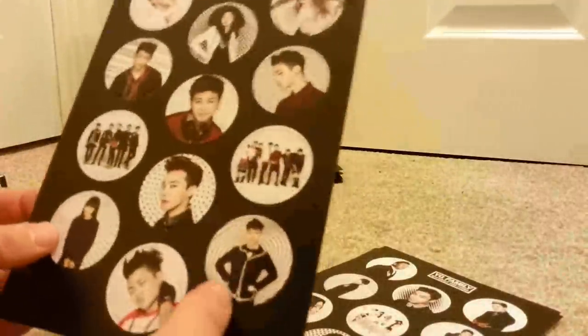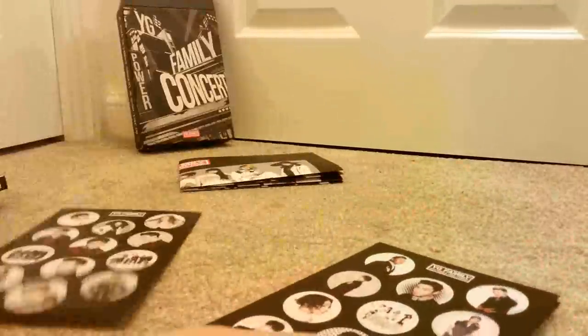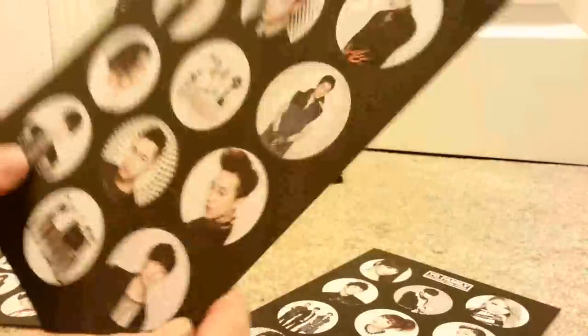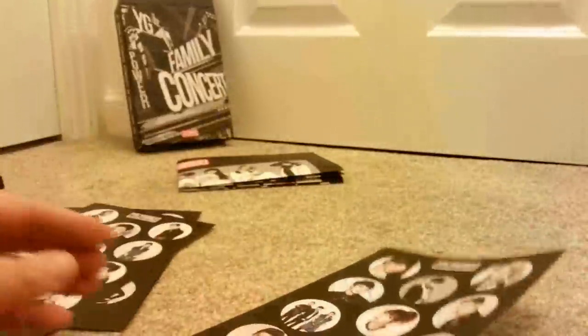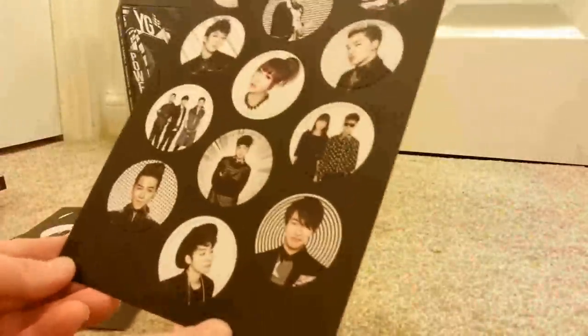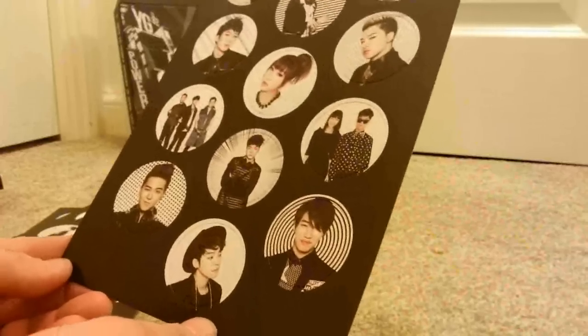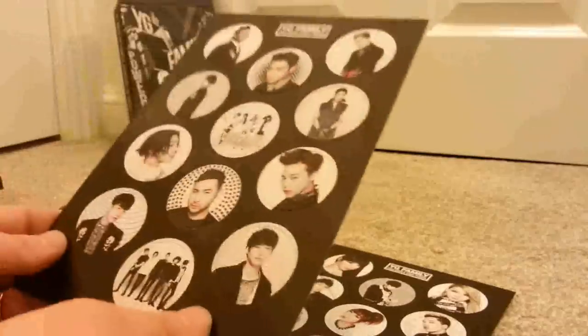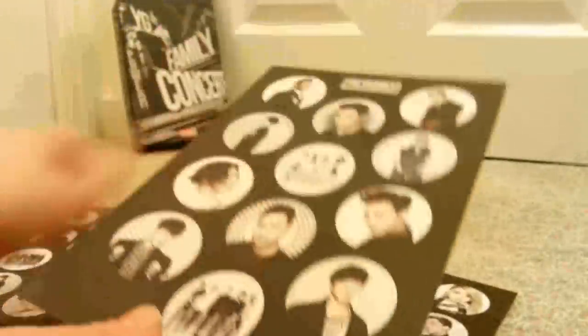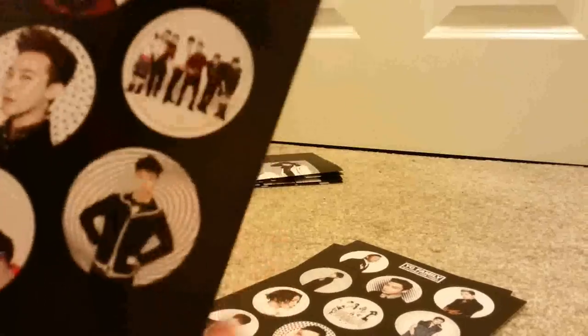I'm like, do I stick them on things or leave them? I think I'll leave them. My favourite sticker is... where is he? Where is he? There he is! Mmm, sexy panda. I like the group ones as well. There are quite nice group ones. I really love the styling of Team B in this one actually.